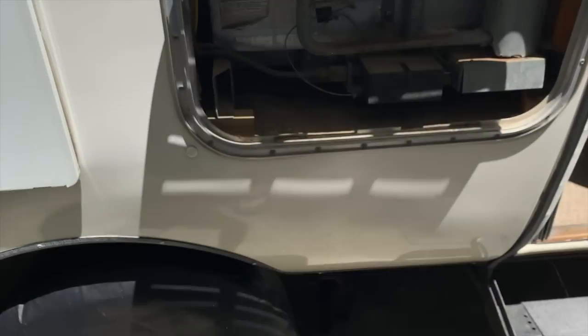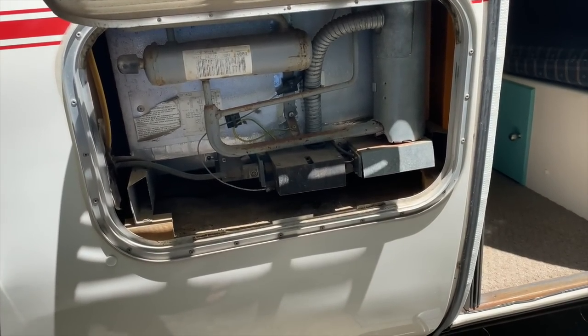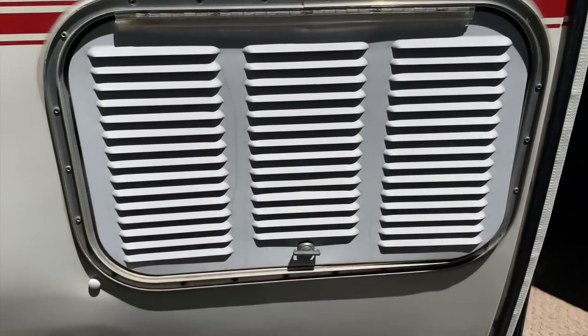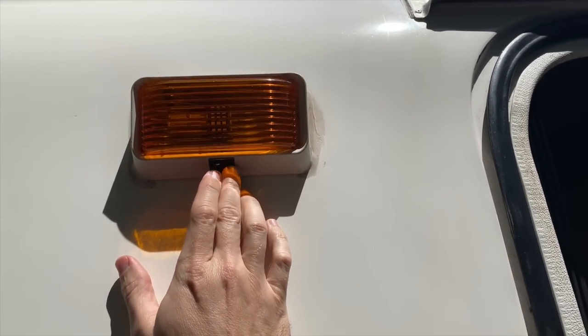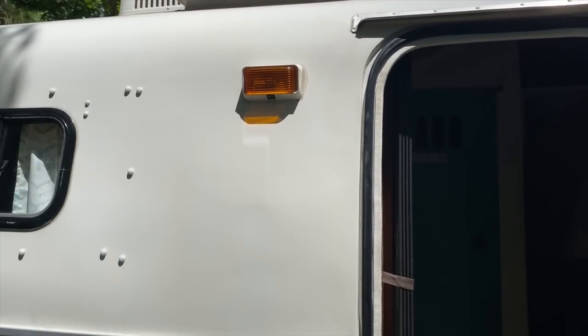This is the inside portion for your refrigeration unit — I've never really had to access this at all, but that is how you would access the back side of your refrigerator should you need to. You've got a little light switch right out here. I've replaced all the light bulbs so they are LED throughout the inside and outside of the camper, especially all the 12-volt ones.